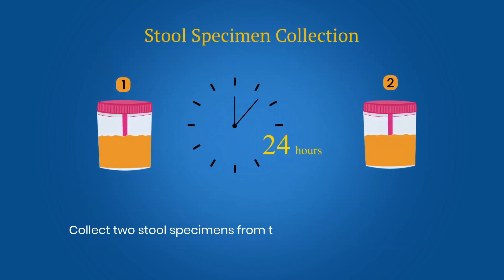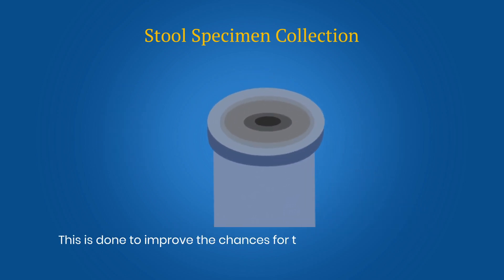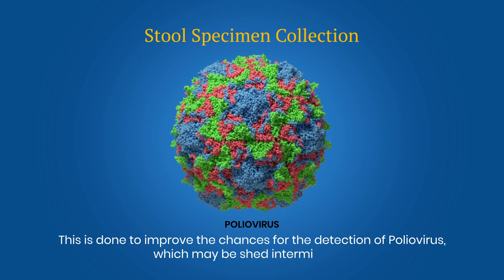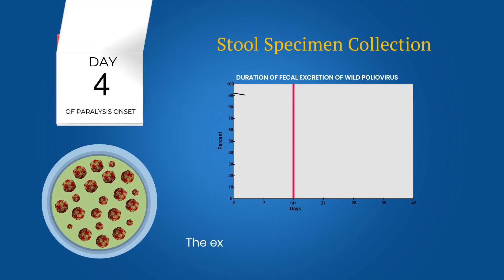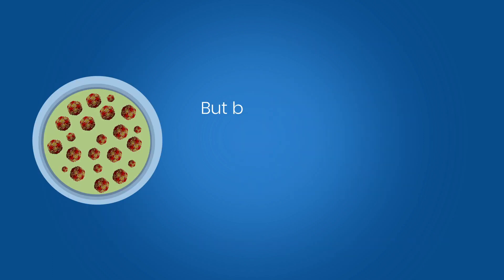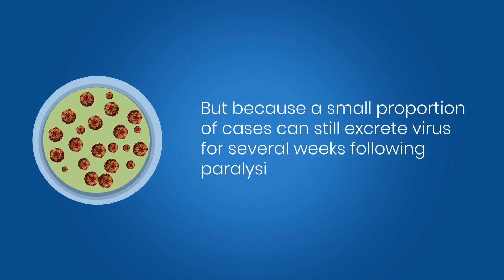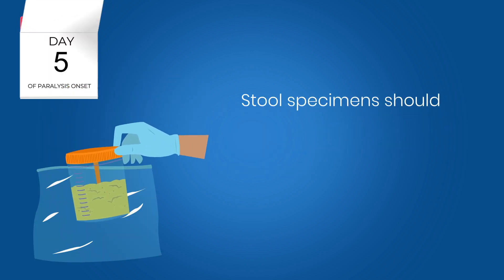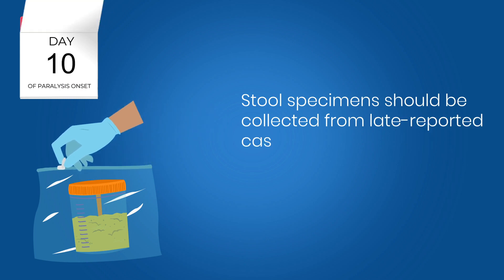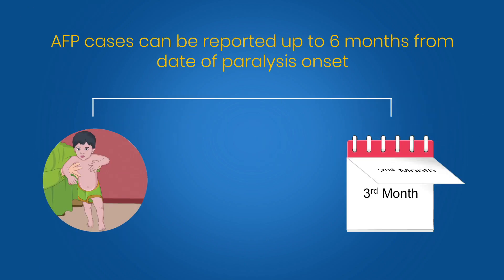Collect two stool specimens from the AFP cases at a minimum interval of 24 hours. This is done to improve the chances for the detection of the polio virus, which may be shed intermittently. The excretion of polio virus diminishes rapidly after 14 days, but because a small proportion of cases can still excrete virus for several weeks following paralysis onset, stool specimens should be collected from late reported cases for up to 60 days after paralysis onset. AFP cases can be reported up to 6 months from the date of paralysis onset.